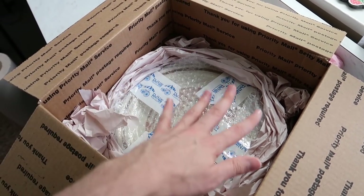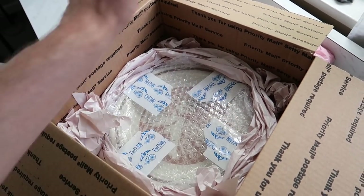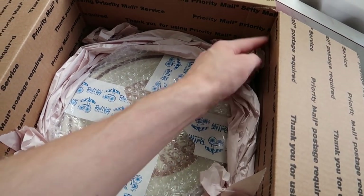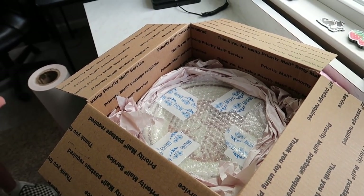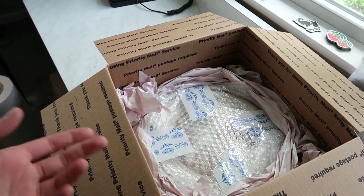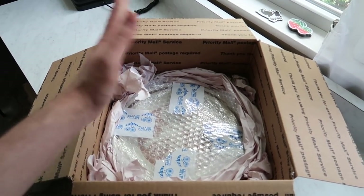Now we're going to backfill the top with crushed paper. We have two options: fill it with paper, or cut the box down. You could take a ruler, come down and cut off the corners to reduce the space — that way you don't use as much paper. But in this case we're just going to go ahead and fill the rest with paper. At this point we're putting in about three inches on top, whereas the bottom has about one and a half to two inches after being compressed.